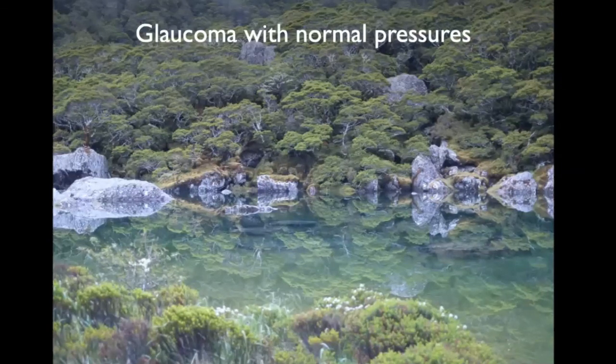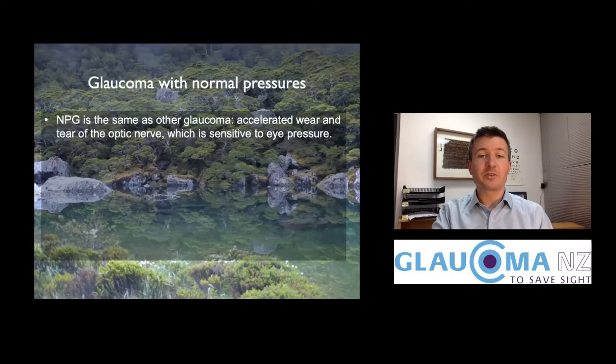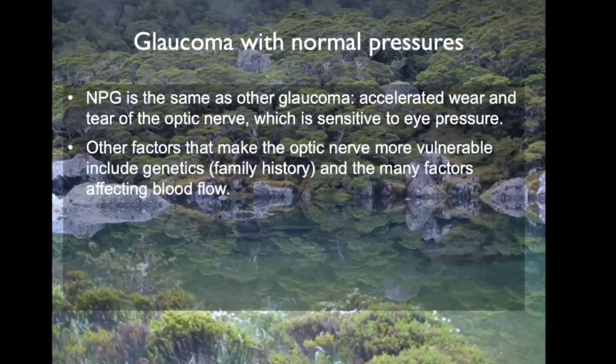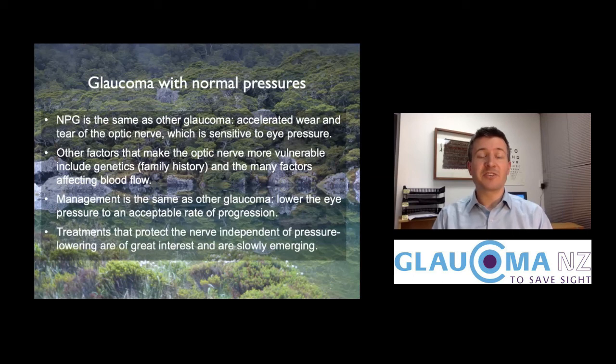In summary: glaucoma with normal pressure is the same as other glaucoma — it's wear and tear of the optic nerve, which is sensitive to eye pressure. There are other factors that can make the optic nerve more vulnerable, including genetic factors and blood flow factors. The management is the same: we lower pressure to a target, which slows progression to an acceptable rate. We're all very interested in emerging treatments that protect the optic nerve other than pressure lowering.